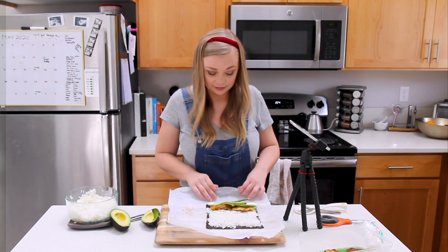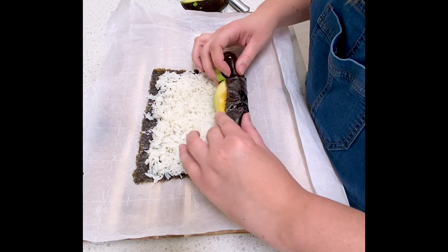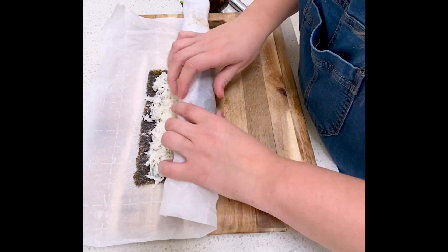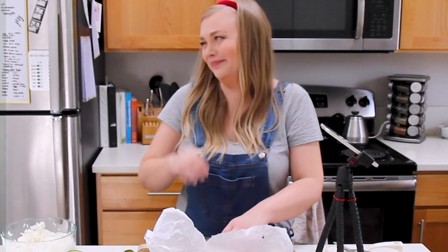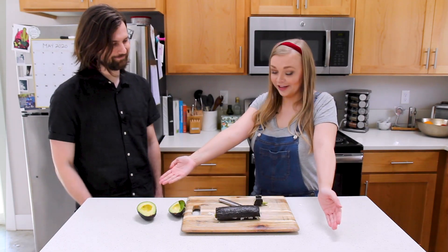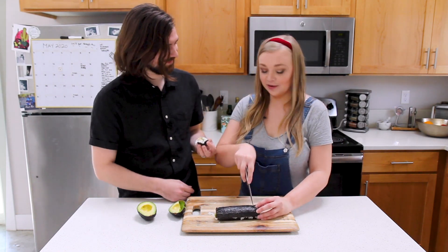My first sushi roll! It's loud because it's parchment paper. It's so ugly. Scott thinks it looks like a sushi roll. I almost warned the audience — Scott's too nice, so anything he says about it won't be reliable. I'm critical.